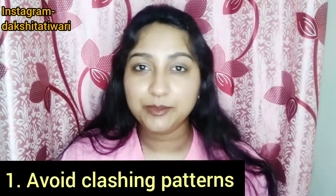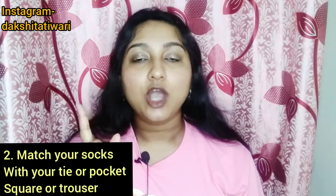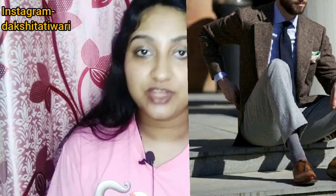The first tip — for both boys and girls — is to avoid clashing patterns. Don't mismatch too many patterns; cartoon prints may not look good in formal or professional settings. For boys in formal wear, you should match your socks with your tie or pocket square, and coordinate your pocket square with your trousers and shoes. In formal wear, be very careful about your color coordination — a well-matched combination of socks is very attractive.